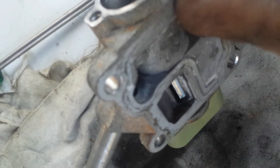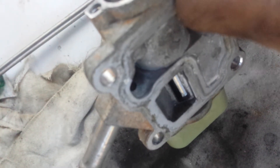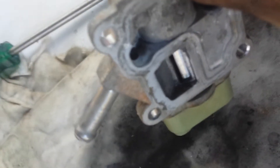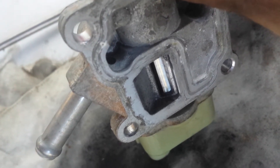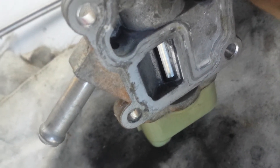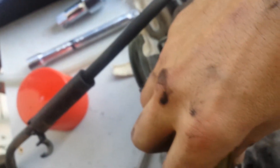I can now turn the valve back and forth. I can apply throttle body cleaner and work it back and forth, which actually cleans off the coking that was causing it to bind. It took me about five minutes of working it back and forth before it became completely free — it would stop halfway before that — and that's what was causing my idle problem. Throttle body cleaner on its own wasn't enough; I had to take this extra bit apart.